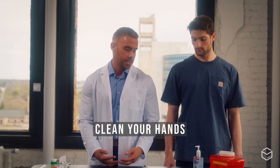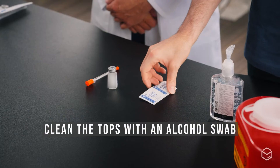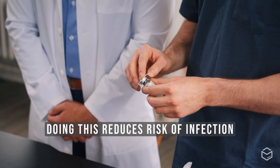Now Isaac will be demonstrating how to draw up the solution and self-administer a subcutaneous injection. First, he'll begin by sanitizing his hands — either with soap and water or hand sanitizer. Next, he'll take an alcohol swab and clean the top of the medication vial. Doing this limits the risk of infection.